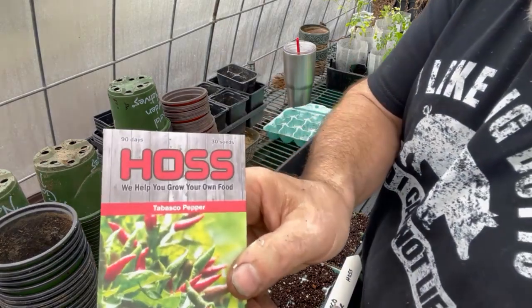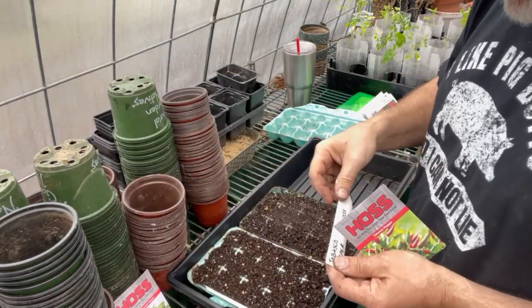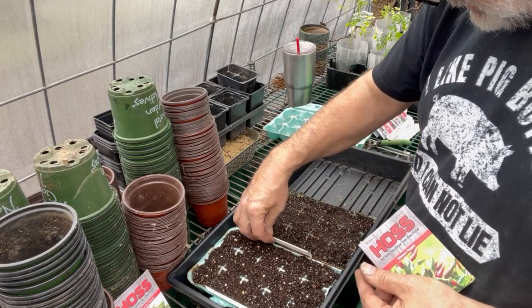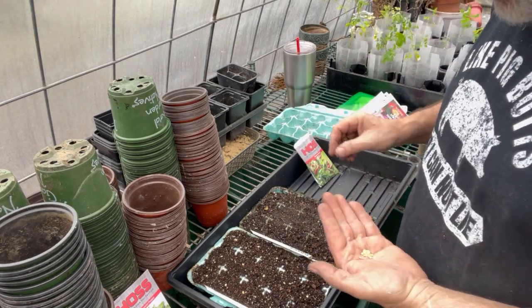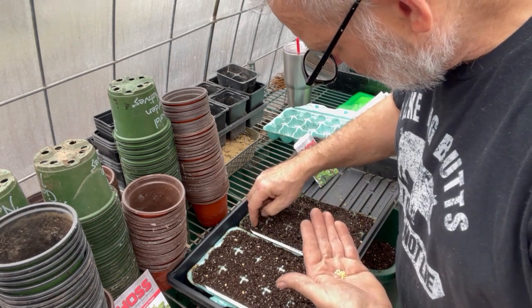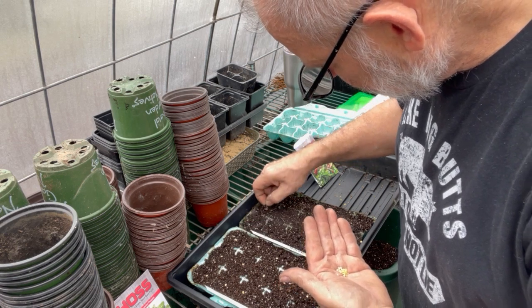Got the Tabasco pepper — for your good old Tabasco sauce.